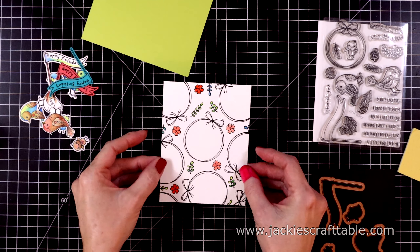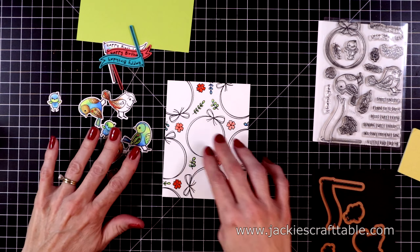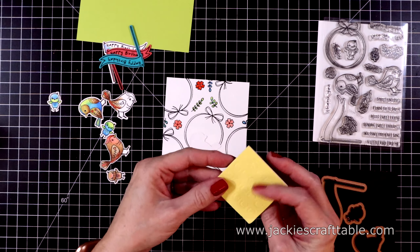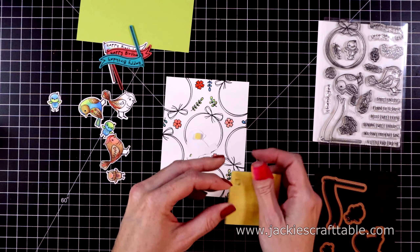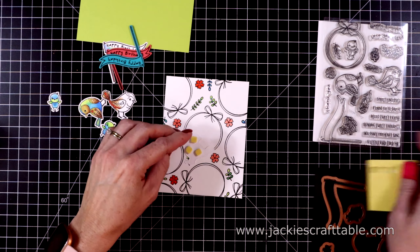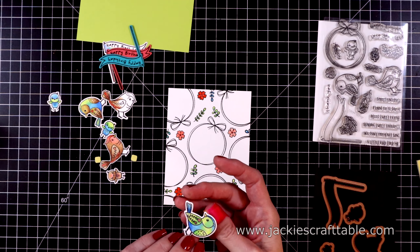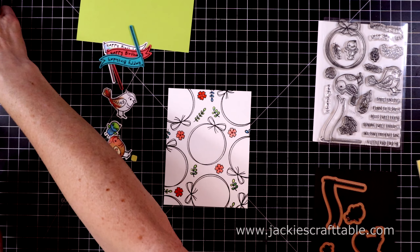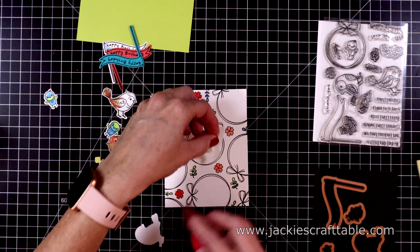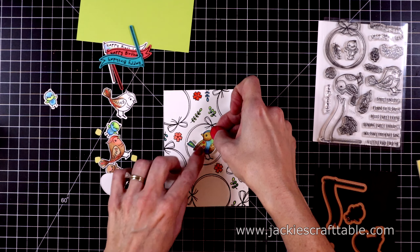Here is the panel with all of the smaller images colored in. I used my Luminance colored pencils and tried not to go over the lines, because colored pencils can dull your image lines. My main image is going to go in the center hoop, and I'm going to pop up this bird with some foam squares. This is from a previous Spellbinders card kit of the month. I then decide to change the bird and swap it out for a different one. I colored these in off camera to save time.